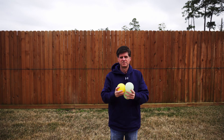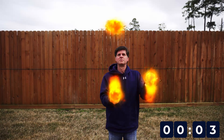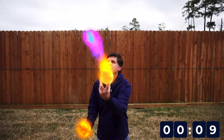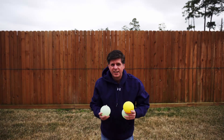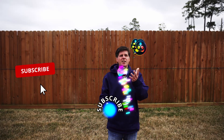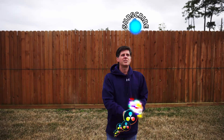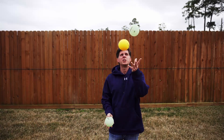Here we go. Not too bad. Almost lost it — I did lose it. I'm pretty rusty with the juggling; I have not done this in a long time. If you like my videos, hit the subscribe button. I'm going to keep juggling here — comment below and be nice about my juggling skills.